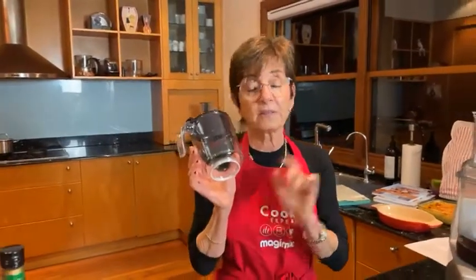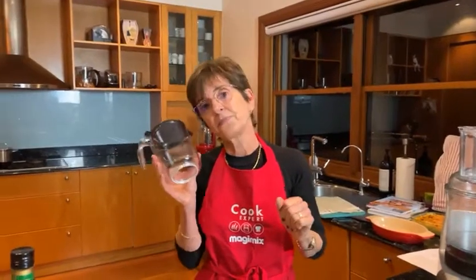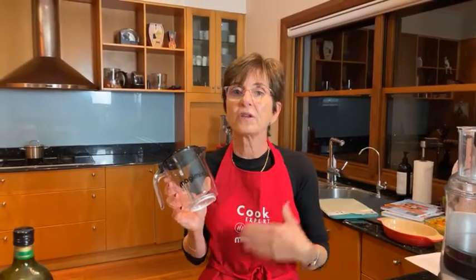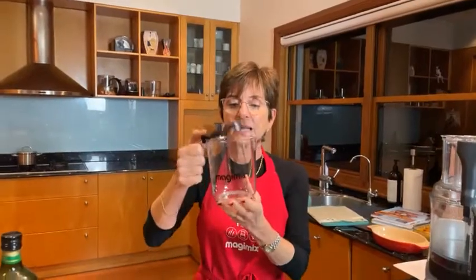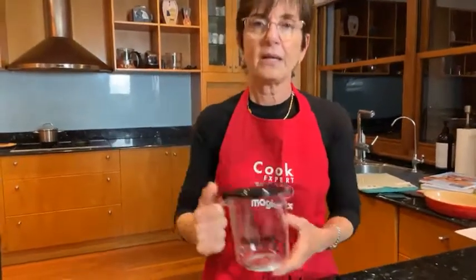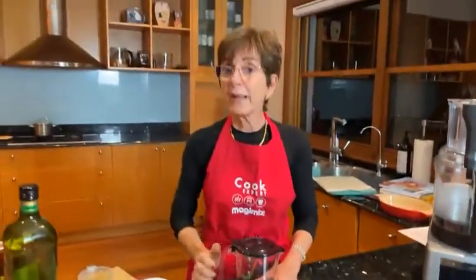This is the measuring jug that one of you will be winning at the end of the recipe. I'll ask a question and five correct answers will be taken at random — you'll be winning this lovely Magic Mix cooking jug. So pay attention to what I'm going to say; it's not going to be difficult.